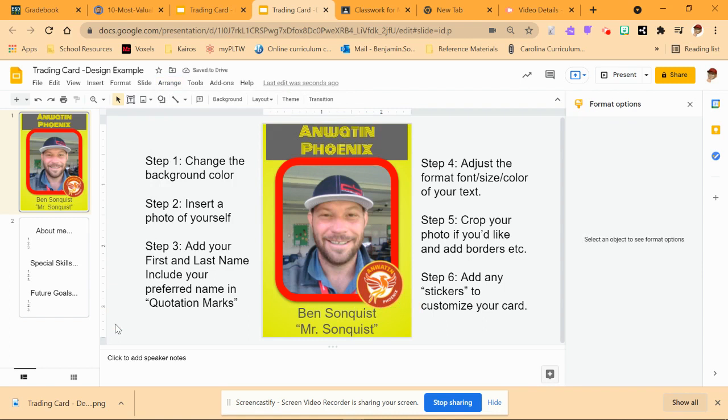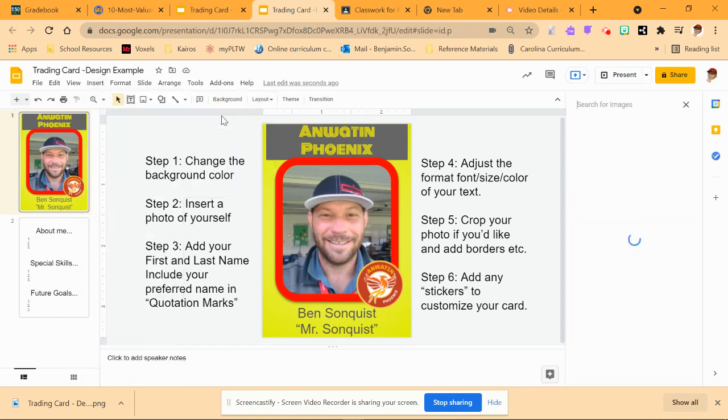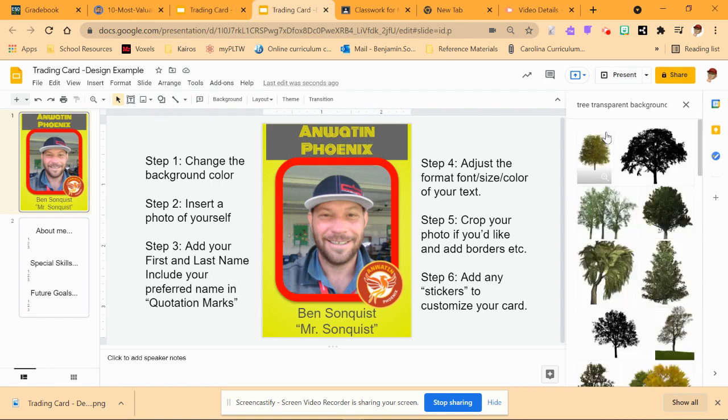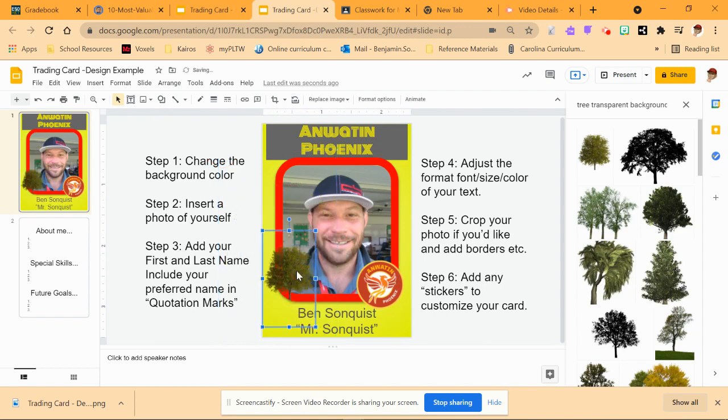The other way you can do stickers is by inserting more images. I'm going to do Insert Image, and this time instead of camera, I'm going to search the web. Since this is a design class and we're outdoors, I'm going to do a tree. I'm going to type in the word 'transparent' so if it has a transparent background and I put that tree in there and drag it in, it won't have a white background that would cover up my face and everything. It can just sit right on top. So that is how I could add a sticker.